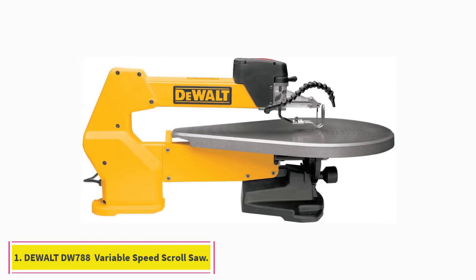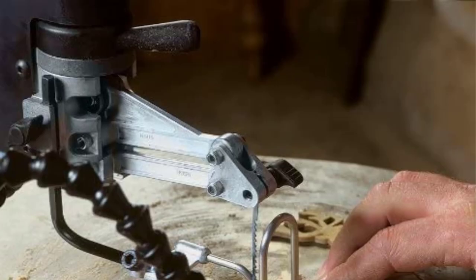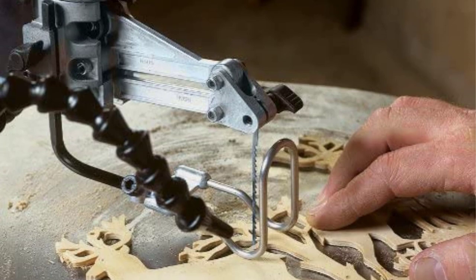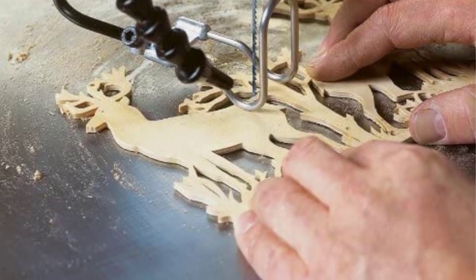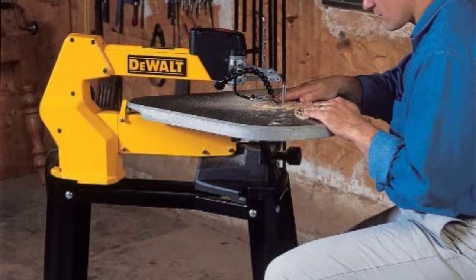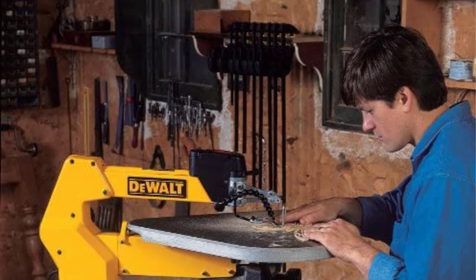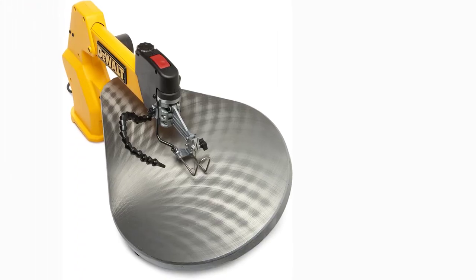Starting at number one: the DeWalt DW788 20-inch variable speed scroll saw. The DeWalt DW788 is the whole package when it comes to scroll saws. This model is relatively quiet, easy to operate, and versatile enough to meet the needs of beginner and more discerning woodworkers alike. It has a throat depth of 20 inches that allows cuts up to two inches deep.